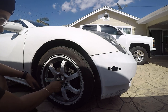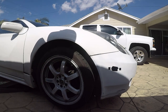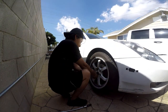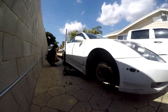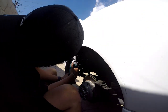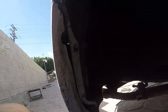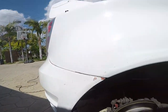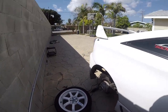I might take this off to see if something else is loose right here. There it is — cut a little bit off just in case, and that's it. Put everything back together, give these wheels a wash, and call it a day.